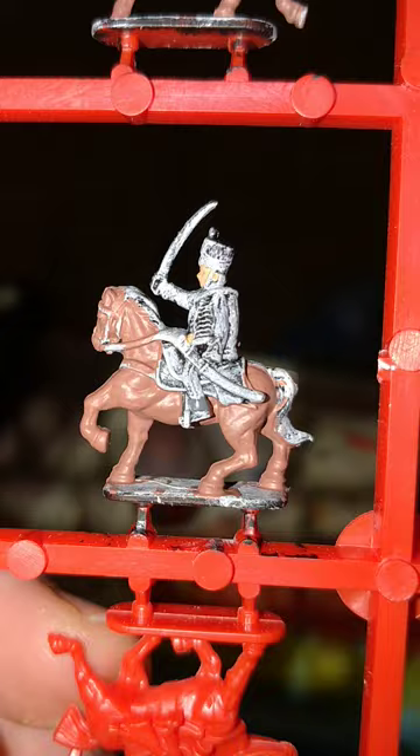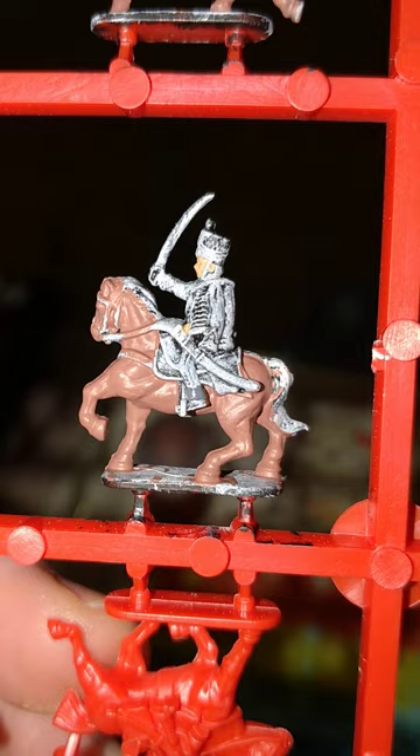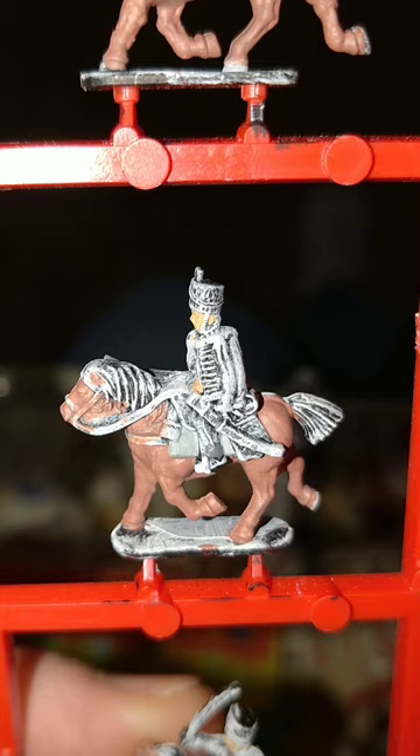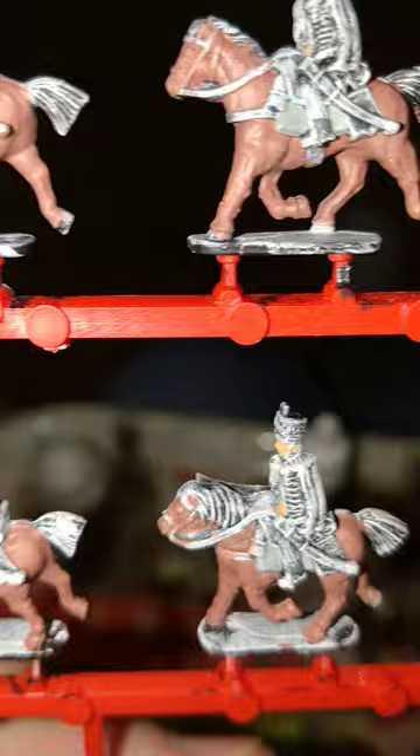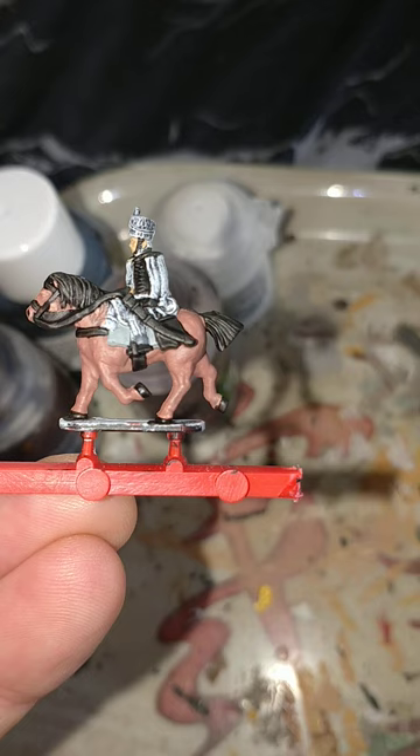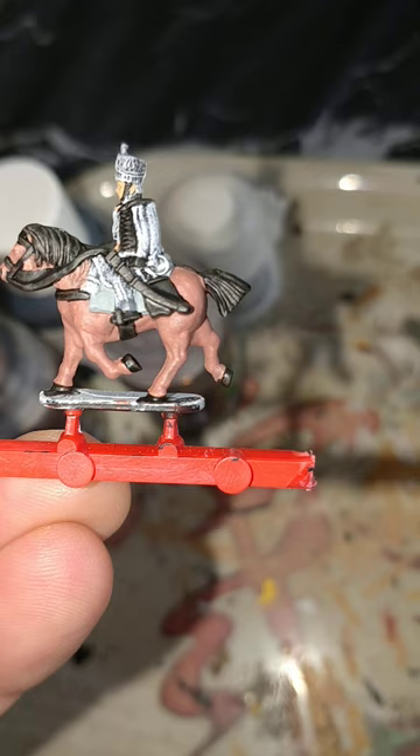Games Workshop's Kislev Flesh for the further fleshy bits, obviously. Going to give the officer white gloves whether he likes them or not. I've gone with Vallejo's London Grey for the trouser turnbacks. I'm doing Games Workshop's Lestra Grey for the saddlecloths. The officer's will be in dark Prussian blue, which will be most of the uniform too.